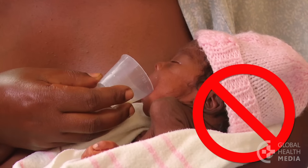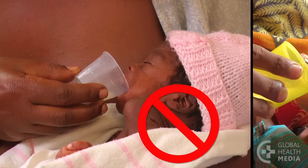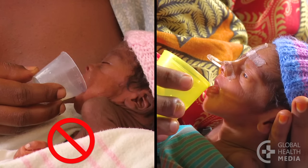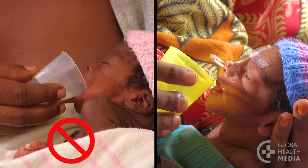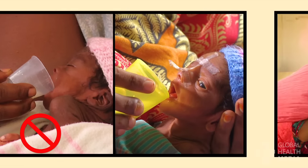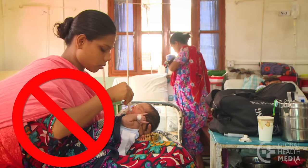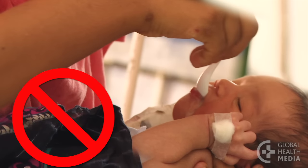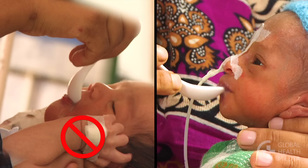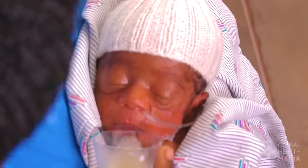Never feed your baby when she's sleeping. Instead, feed her when she's signaling her hunger. Never feed your baby lying down. Instead, keep her upright. Any of these unsafe practices can cause your small baby to choke.